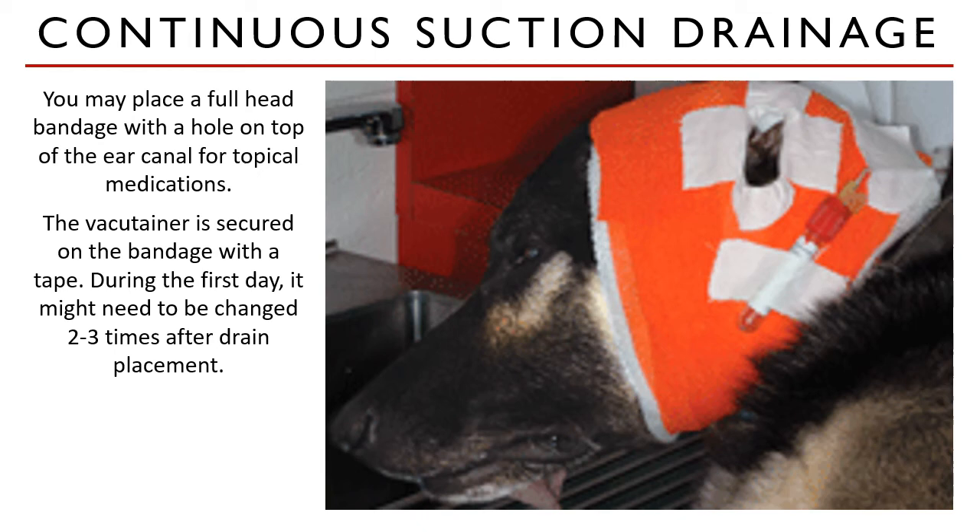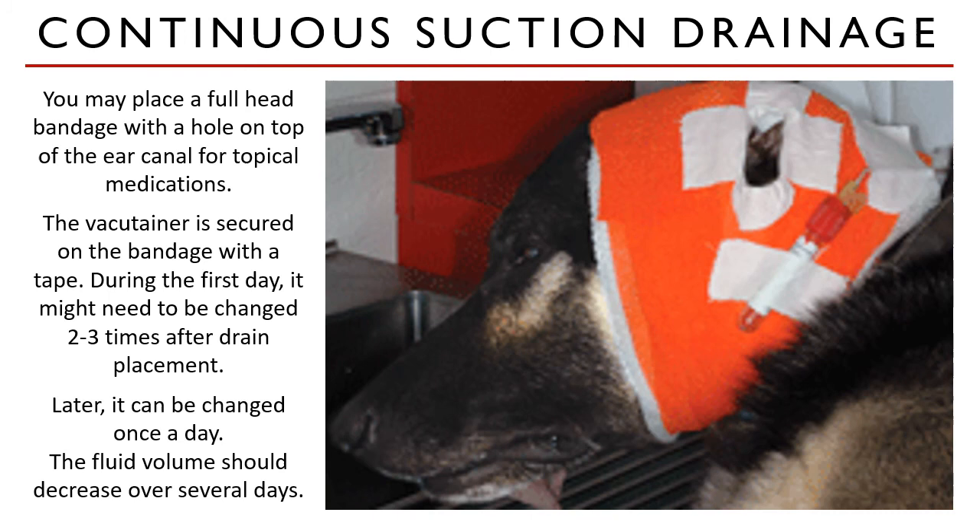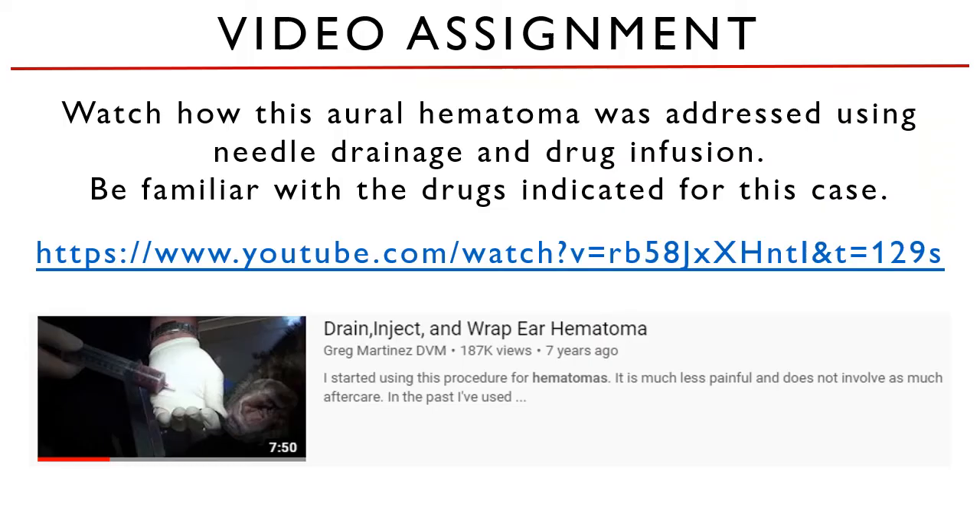During the first day, the vacutainer tube may need to be changed two to three times after drain placement. Make sure to teach clients how to perform vacutainer changes in outpatient cases — change it once half of the tube is full. The fluid volume being drained is expected to decrease over several days.